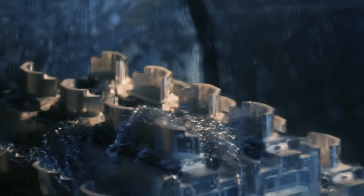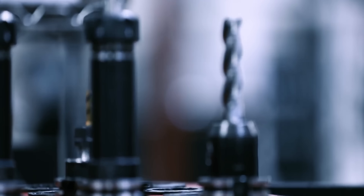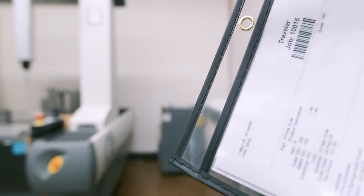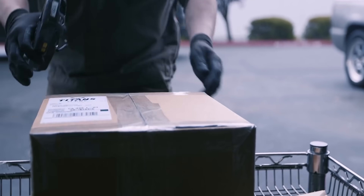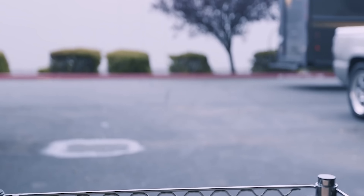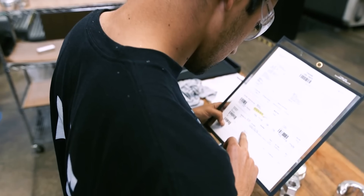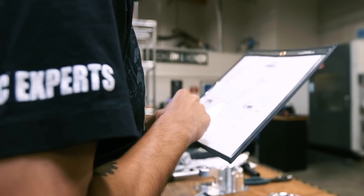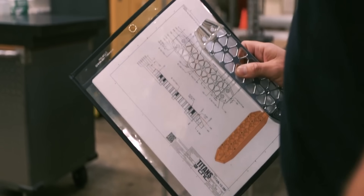As you lay out a shop, you want the shop floor to reflect the process. Material comes in the door, naturally goes through the saw, then to your mills, lathes, and inspection. A big part of shop improvement is being able to collect data — you may not get it right the first time, so be open to change, collect the results, and improve. That's the game: continuous improvement.